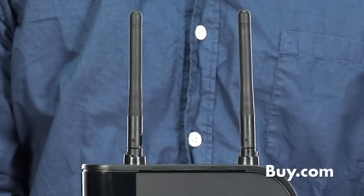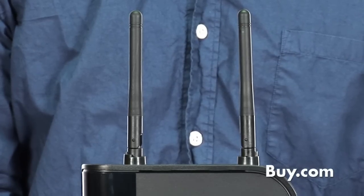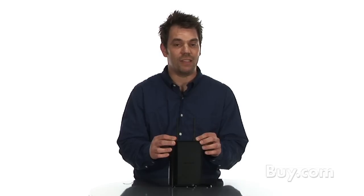The two antennas on top allow for multi-stream technology, which really takes advantage of the speeds and distance of N.